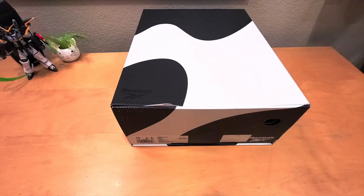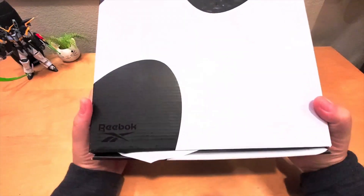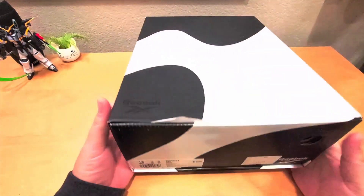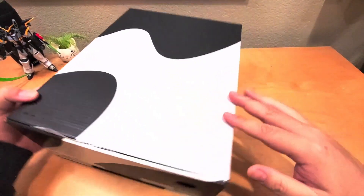Hey, what's up everybody, welcome back to another shoe review. Today I have a special unboxing — I have the Kamikaze 2 from Reebok. First look at the box: you can see here there's a black part with some weird texture and the white is smooth.